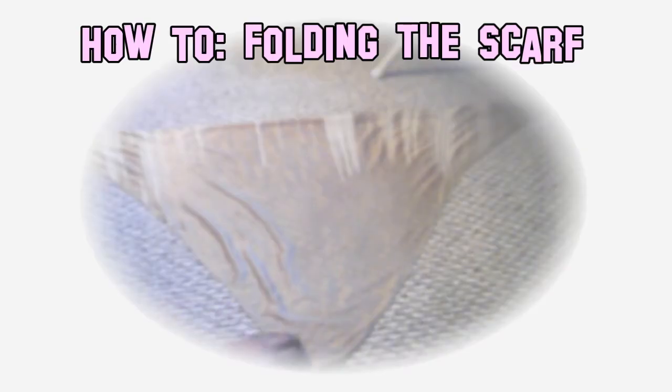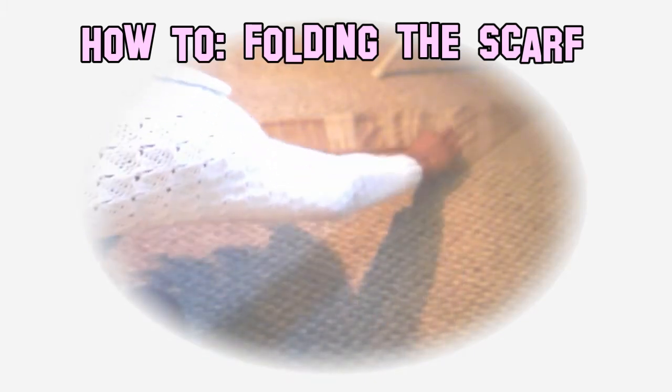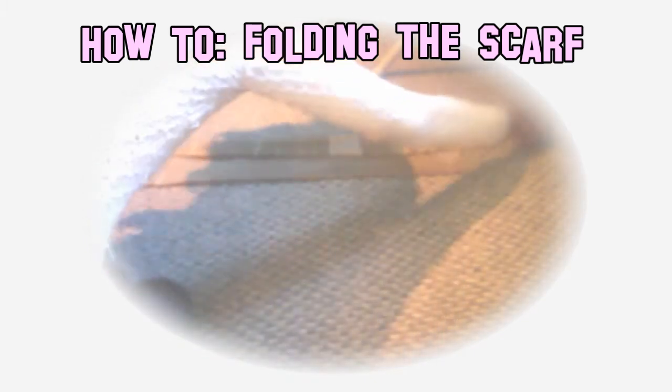Hey YouTube! In this video I am going to show you guys how to create a Chiquita Banana High Puff. I actually got the name Chiquita Banana from a Natural 85 scarf folding tutorial, and this is how I'm folding the scarf in this video.